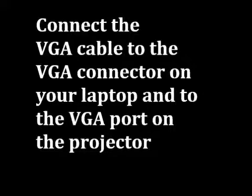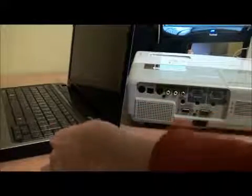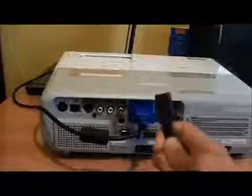First, make sure both projector and laptop are turned off. Connect the VGA cable to the VGA connector on your laptop and to the VGA port on the projector. Plug the projector's power cord into the projector and into an electrical outlet.